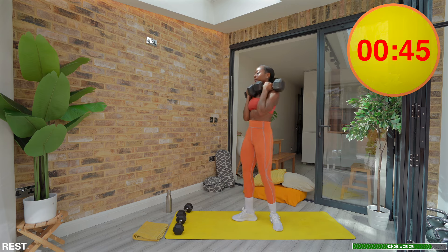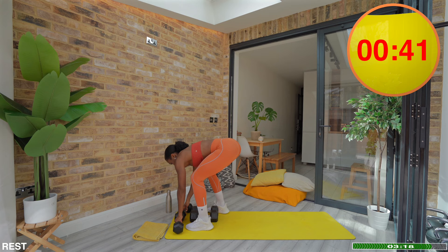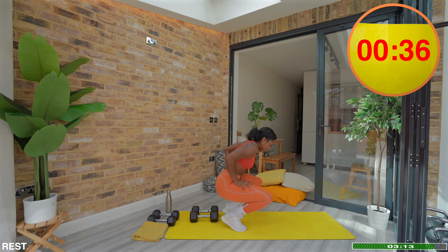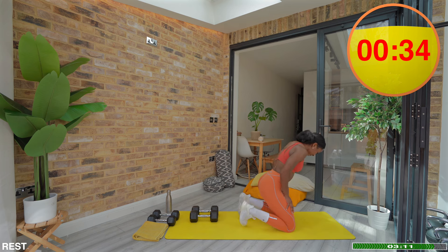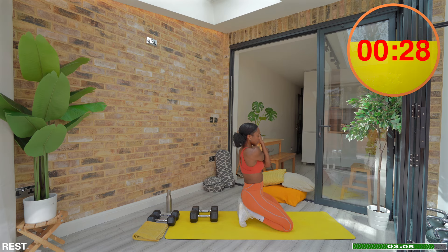Well done, take a rest. If you've chosen the right weight, that would not have been easy. The good news is we are approaching our final round — nothing to do after this. Stretch out, reset, drink water, do whatever you need to do, and let's make sure this last round is the best possible round.